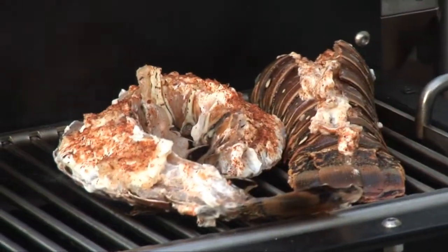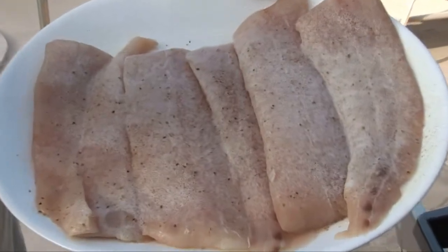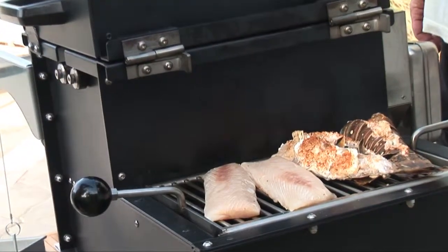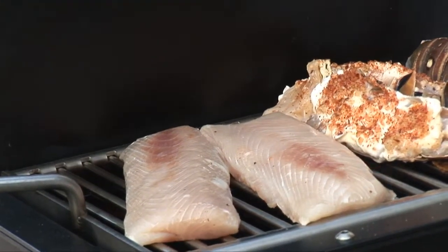Jackie promises these lobsters are some of the best she's ever eaten. Let's go with the mahi now. Very important to season the mahi ahead of time, but also make sure that you have a little bit of ham spray — because before you lay it down on the grill it's gonna stick. About two or three minutes on each side, these things are gonna be golden.